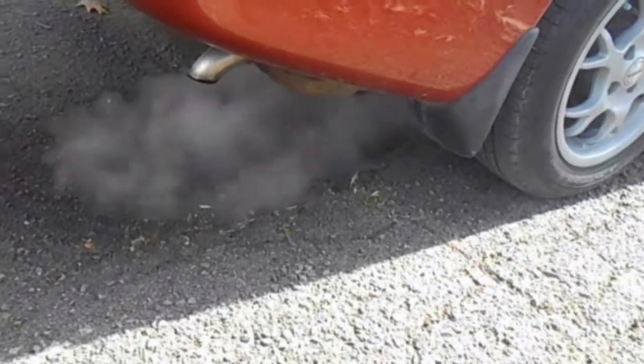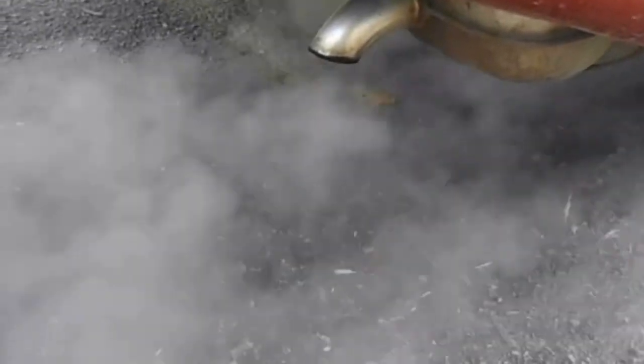Be prepared to smoke up the neighborhood when you try this though. Thick white smoke is normal and is simply the unburned byproduct of the cleaner solution we're using.